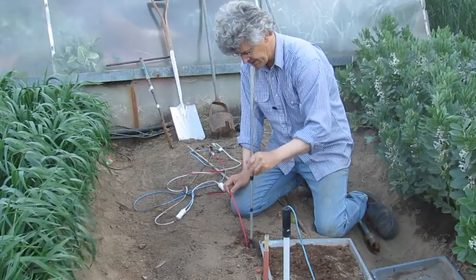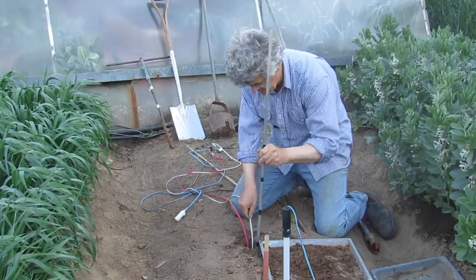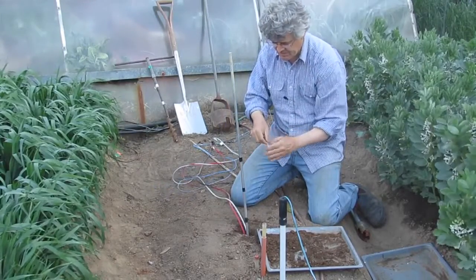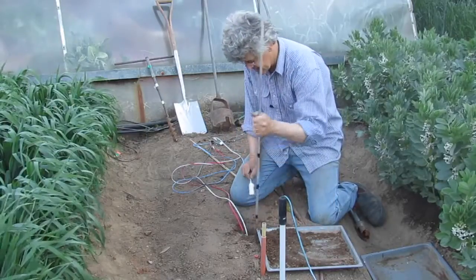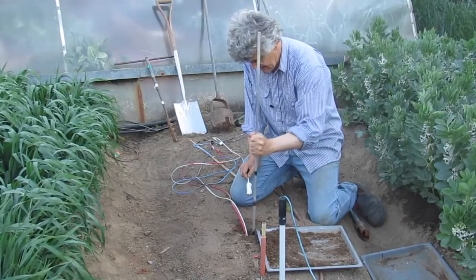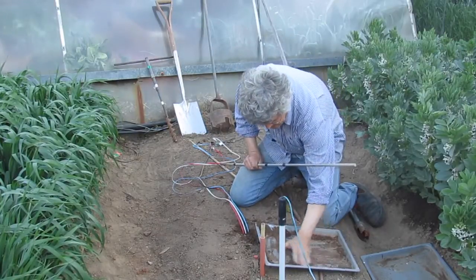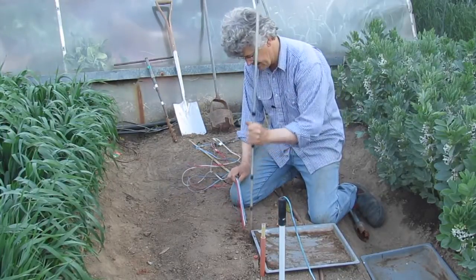And now I'm going to pack the soil around the red sensor. All the subsoil's been returned; I can start adding the topsoil. The next sensor to go in is the white one. I'm packing the hole because I want to have good contact between the soil and the sensor, and I don't want water to run down my hole. So I'm packing it nice and solid, and the blue sensor is the last one to go in at 15. So these sensors are at 15, 30, 45 and 60 centimetres.